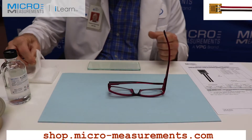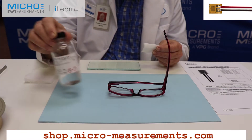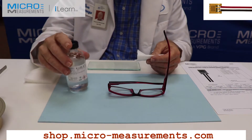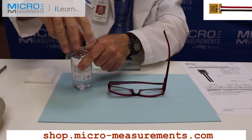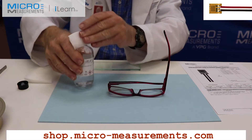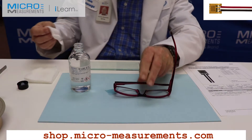The first step in surface preparation and bonding is to take our GC6 — it's an isopropyl alcohol material — and we're going to degrease the glasses. I would normally use a CSM-3 degreaser, but this is a plastic material and it might degrade the surface. So I'm going to take a gauze sponge, saturate it thoroughly with the GC6 isopropyl alcohol, and degrease the temple portion of this glass.